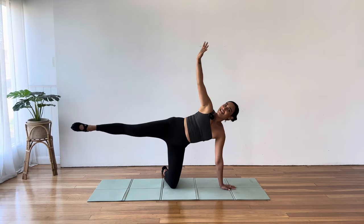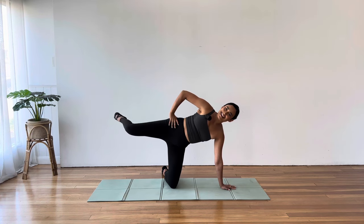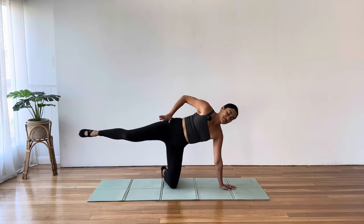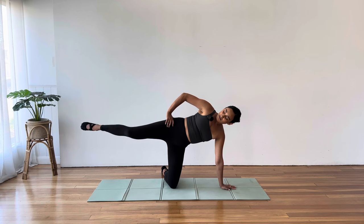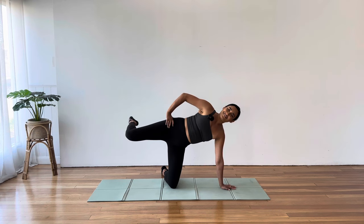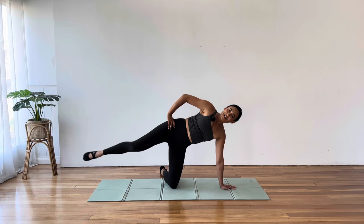Now we lift our leg, keep it lifted, place the hand on the hip — bend and extend. This top leg is really getting into that outer glute and hip. I've got really tight hips so I do find this challenging. Pressing your hips forward. For four, three, two, one. Perfect. Bring it on down. Take a moment, take a rest, do whatever you need to do.